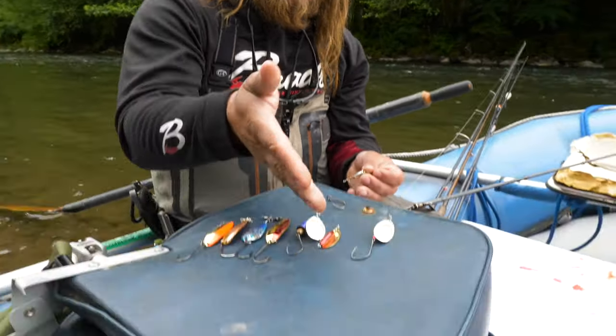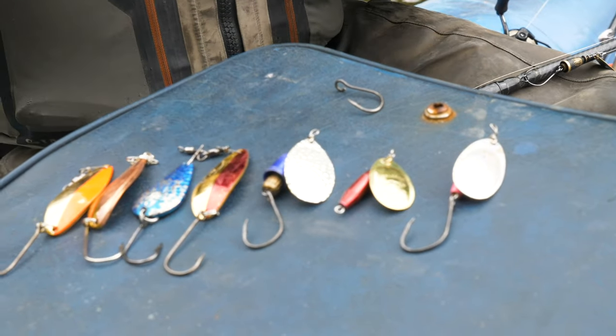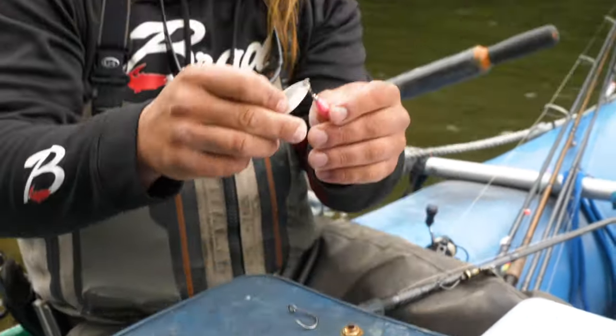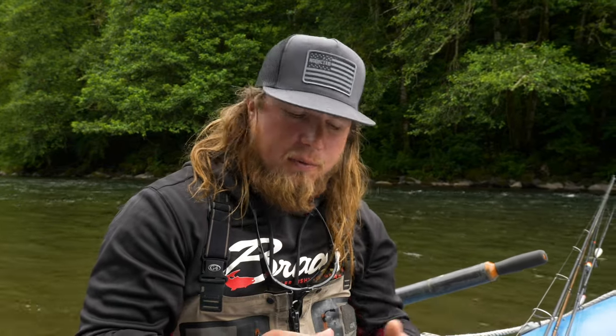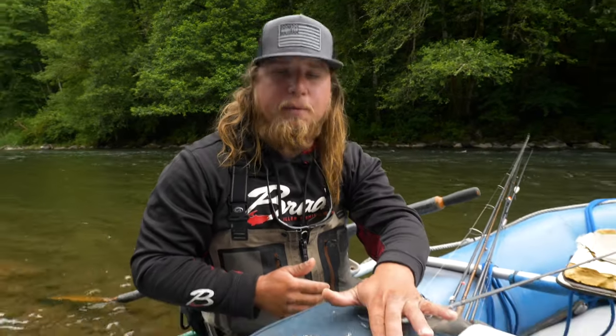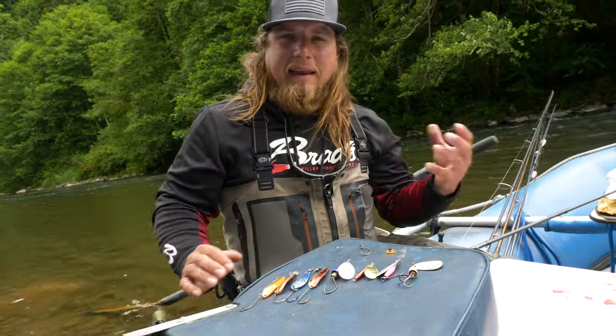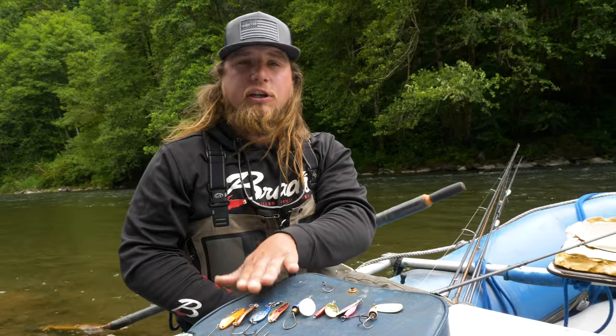This here is a Blue Fox, this is an R&B, and these are a steelhead slammer design. You can see the differences in shape and profile. The R&B has a bullet body — a different style of spinner that gets down to the bottom a bit differently. The main difference between a spinner and a spoon is that spinners have a blade and a body, while spoons are just the blade itself, and the way you fish them is different because of that.